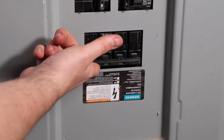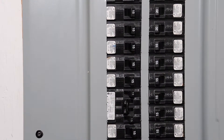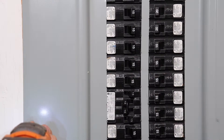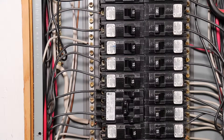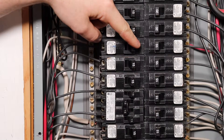Before we get started, it's always a good idea to shut off your main power. Now that your power is turned off, it is safe to take off your panel cover. Whether your power is on or off, it's always still good practice to shut off the breaker that you are going to be working on.